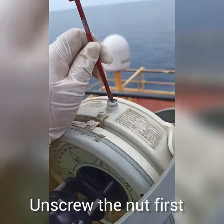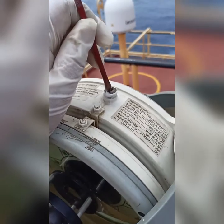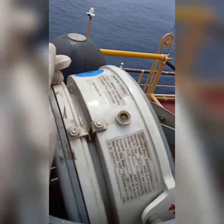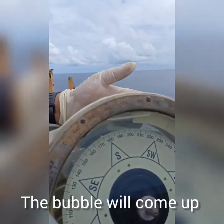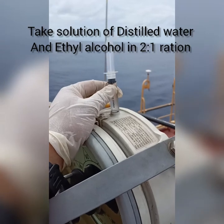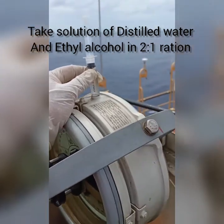So guys, you have to unscrew this nut first. Now you can see that I have unscrewed the nut and the bubble is now on the right upper side. Like this, you have to fill — you have to put this plunger into your magnetic compass with full of alcohol.